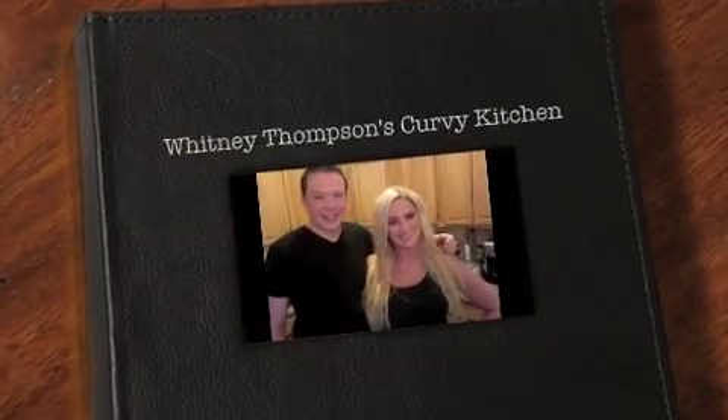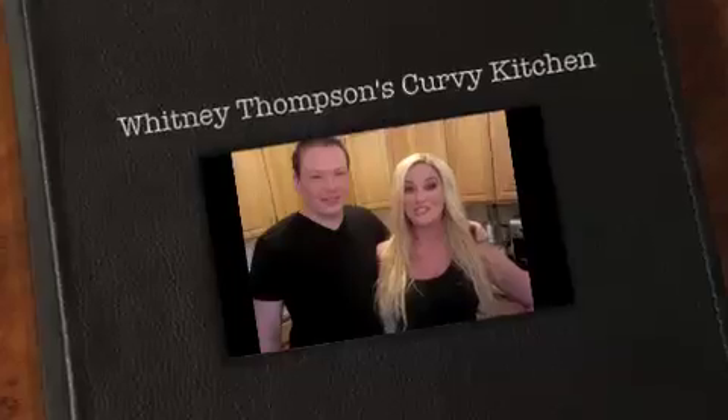Hey, my name is Whitney Thompson and this is My Curvy Kitchen, and today I'm coming to you from New York City with one of my best friends in the whole entire world, Jim Schmidl.